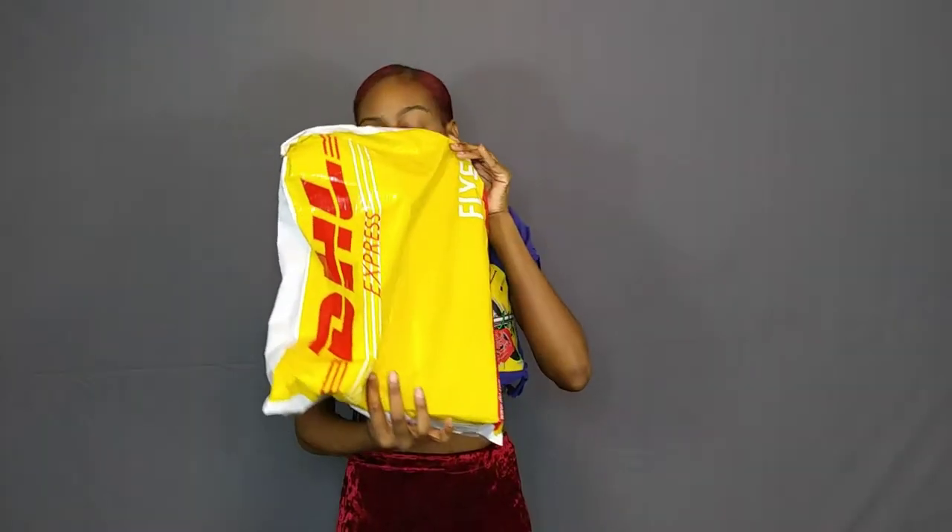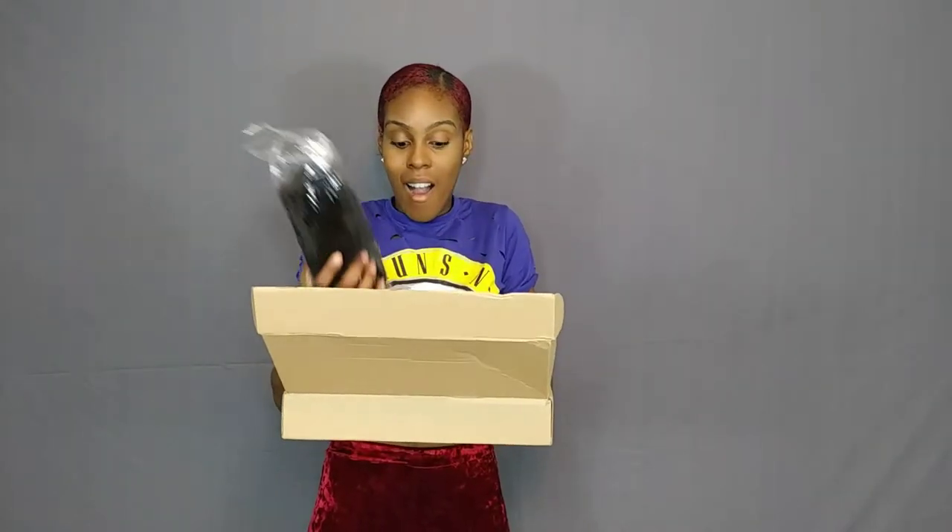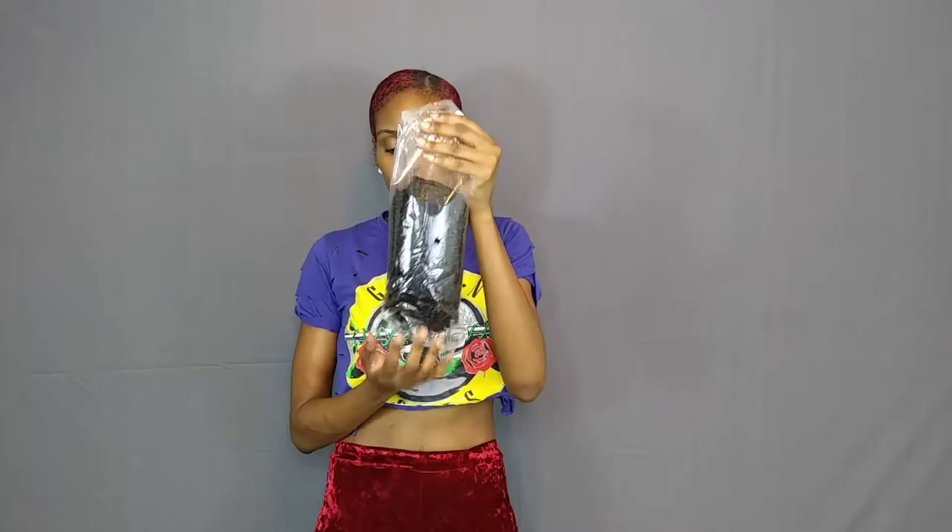Hey you guys, this is Artesia with My Unique Styles and I'm bringing you a hair review. I'm so excited — I haven't done a hair review since the Cara Hair afro kinky curly hair, but now I'm giving you JK Kinky Curly afro kinky curly clip-ins.